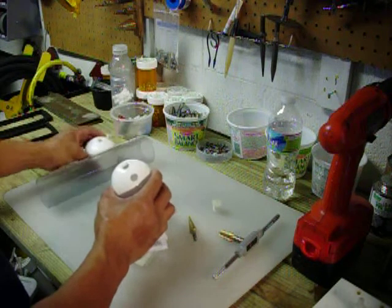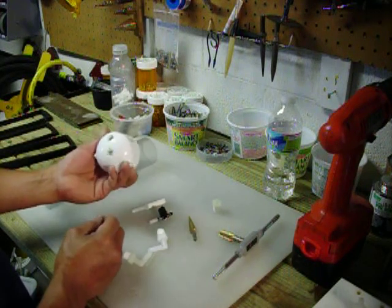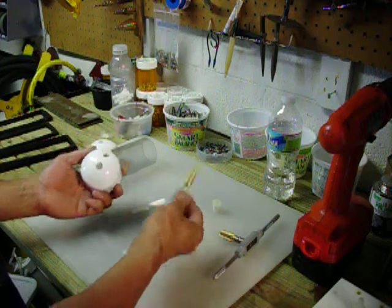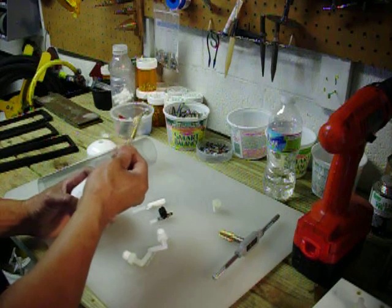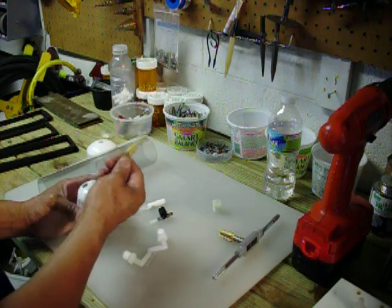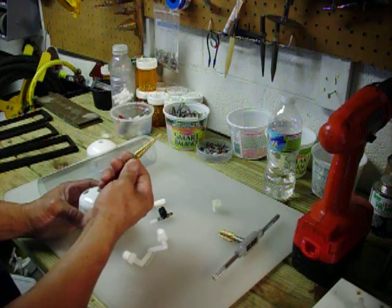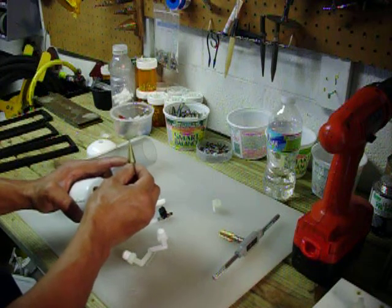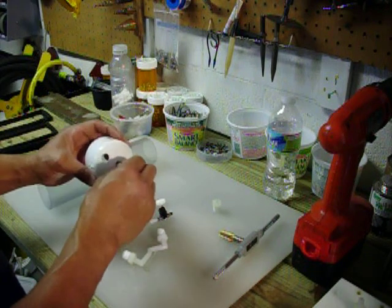These are the end caps. This would be the bottom. I added a new feature to my bubbler. Those of you who are very fond of Harbor Freight — doing a little advertising here — they sell these step drills. They come in three. This one happens to have the half-inch hole that you need to drill completely through.